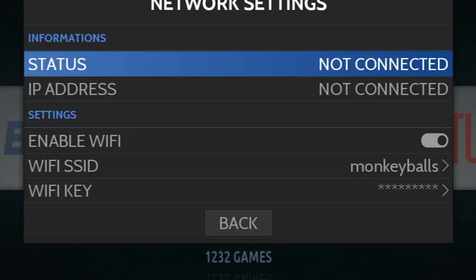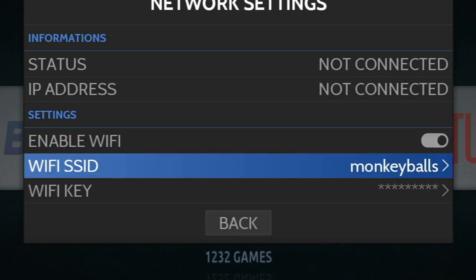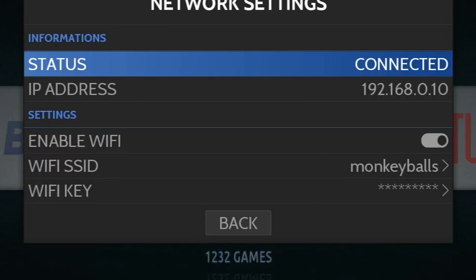First, make sure both your box and your computer are connected to the home network. If it says not connected, press back, go back into the menu, and then go to your computer.